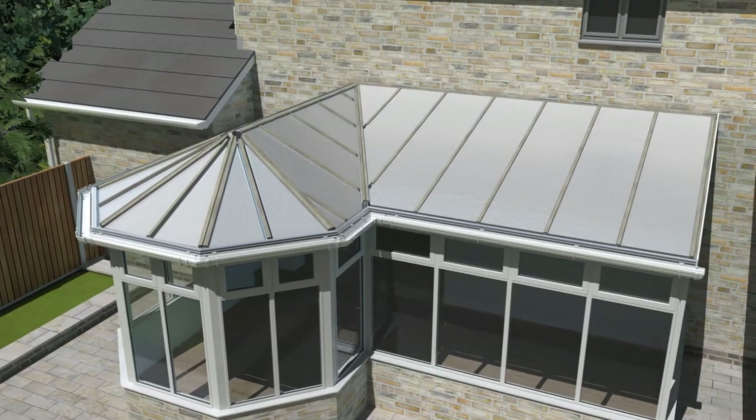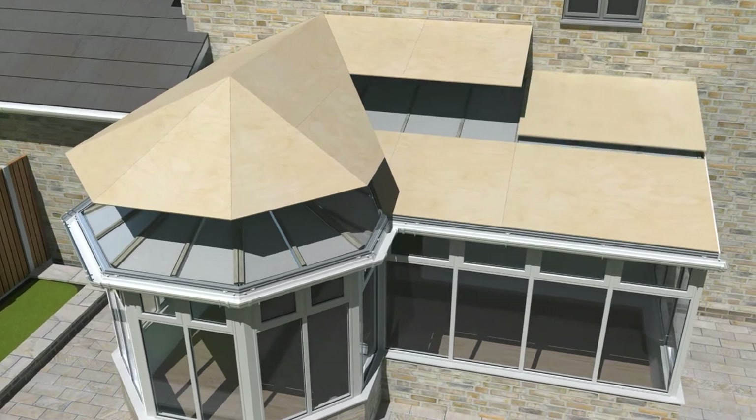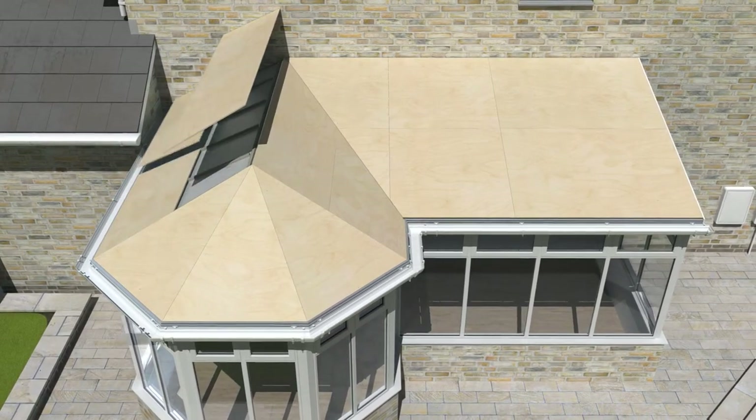For ease of fitting, insulation is installed from the outside before the pre-cut and labelled plywood is secured to the rafters and guttering using 38mm screws, adding structural strength.